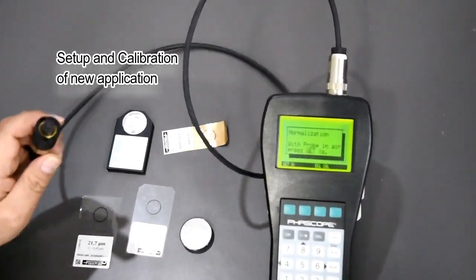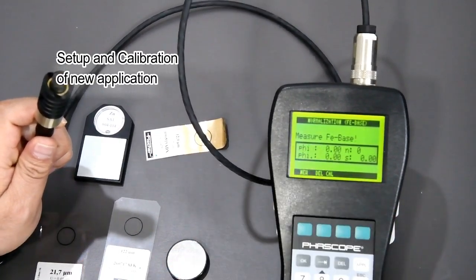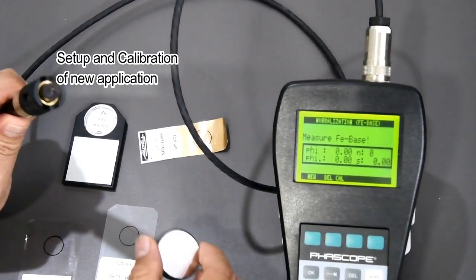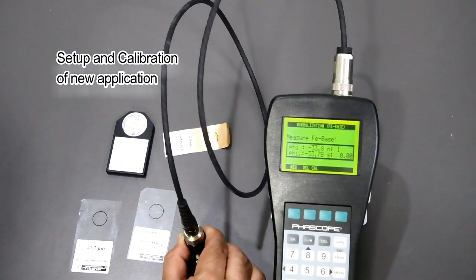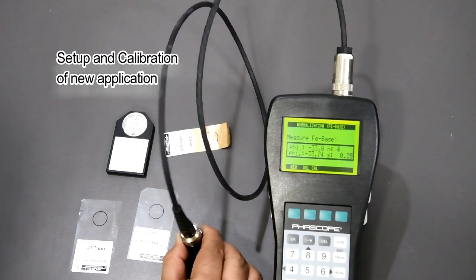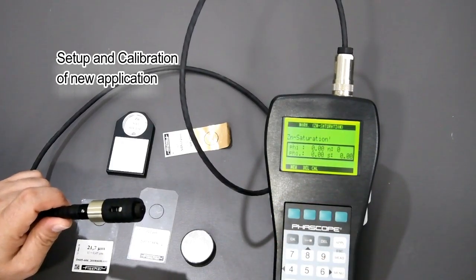It's asking me to normalize the probe. To normalize the probe, you have to keep it in the air and get the GTS values. Now it's asking me to measure the ferrous base — this is my ferrous base here. I'm keeping it here and measuring ferrous five times. I press OK.